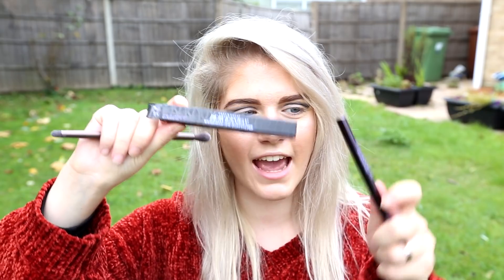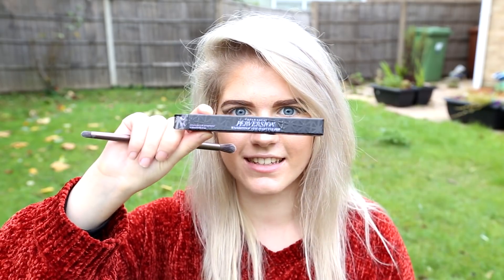Now I'm going to be using the Perversion Waterproof Fine Point Eye Pen, and this is by Urban Decay. I'm going to be doing a cat eye with this pen.